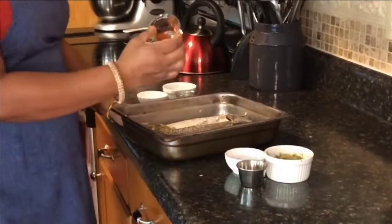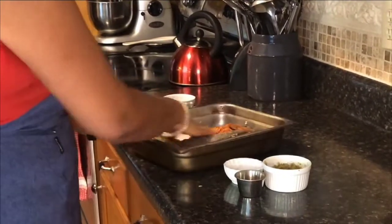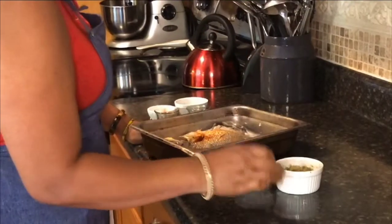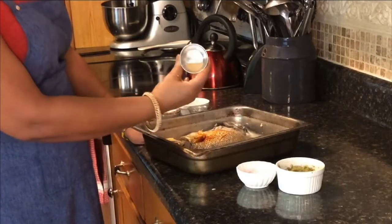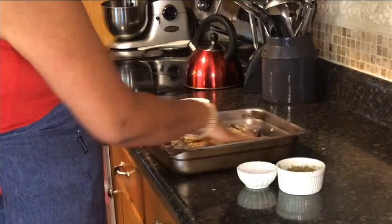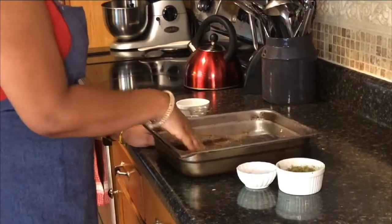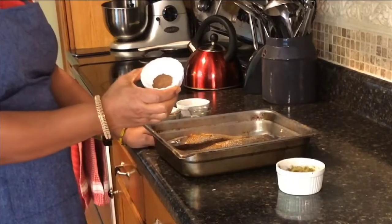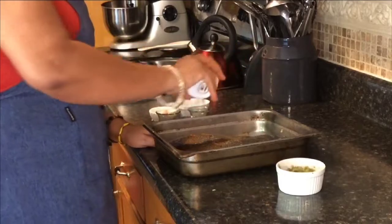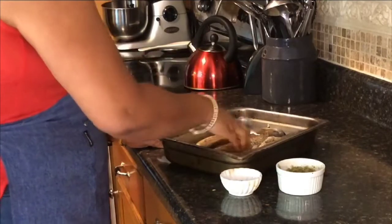The next thing I'm going to add is about a half a teaspoon of paprika — this is just going to give it a little color. We're going to rub it in on both sides of the fish. Then we're going to add about a half a teaspoon of garlic powder, put it all over and rub it in. And then we're going to add a little bit of ground pimento pepper — you can also use peppercorn pimento, but I like the ground pimento. We're going to add that all over and rub it in.